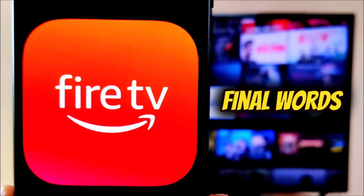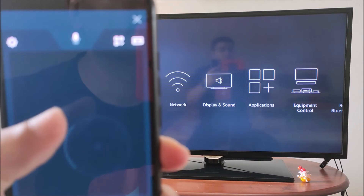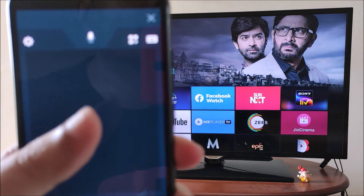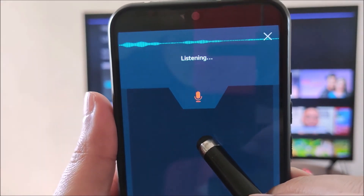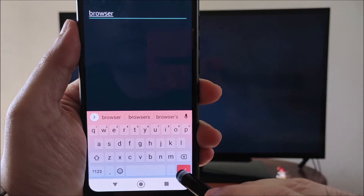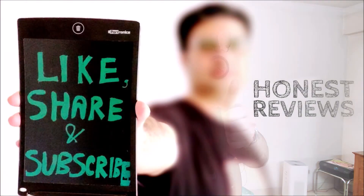The Amazon Fire TV app is a must-have for all Fire Stick owners. It is available on iOS and Android platforms. It is great for voice search and keyboard use. Thank you for watching my video, and for more such useful videos, please like, share, and subscribe to my channel.